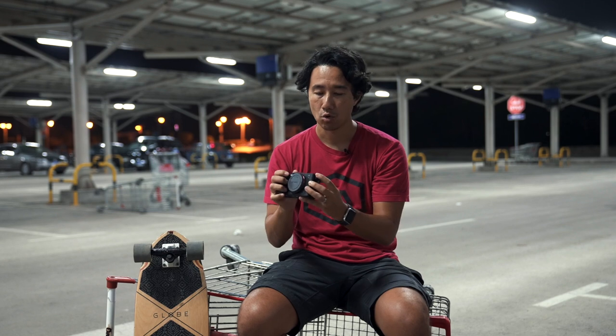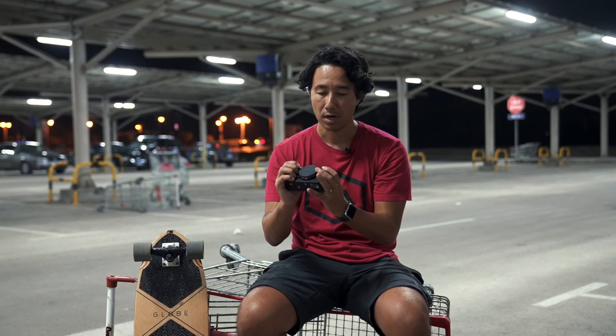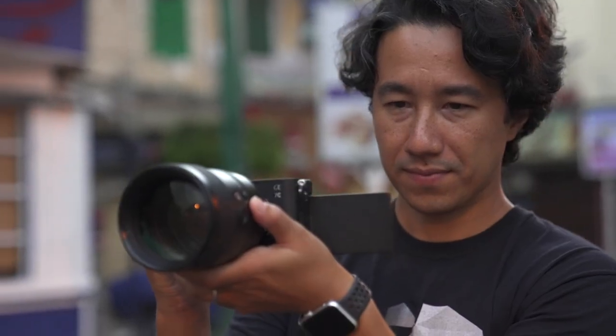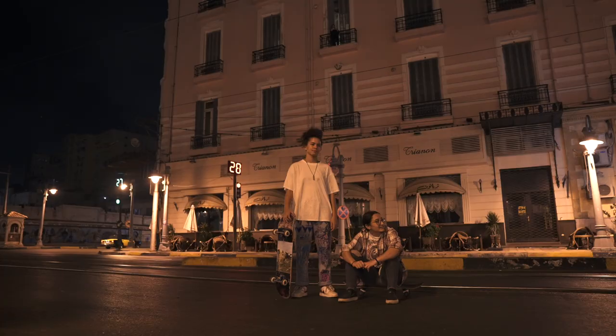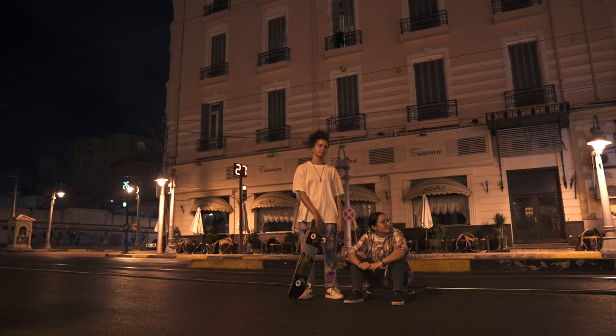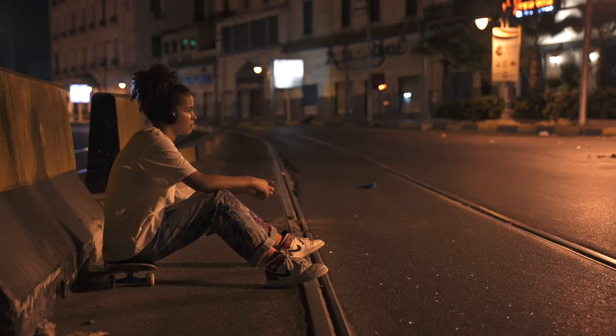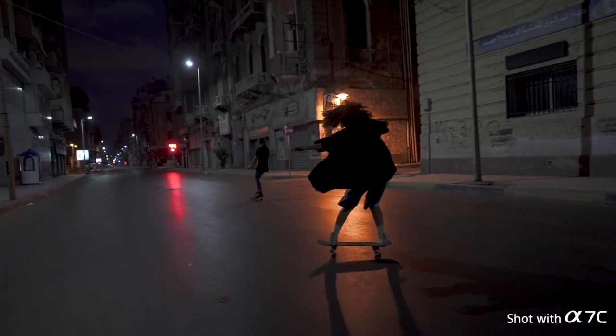I'm really happy with the content I'm doing out here in Sikandiraya. I did travel photography as a travel adventure with the A7S Mark III. Right now I wanted to do lifestyle, so I chose Sikandiraya and skateboarding.